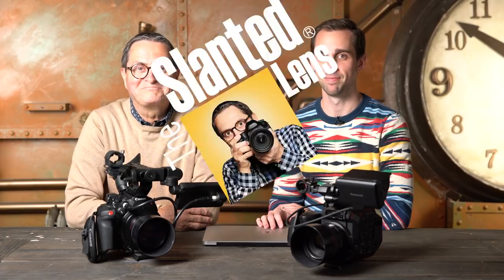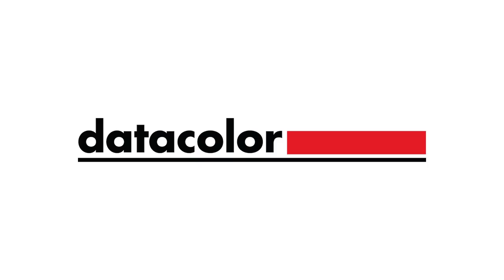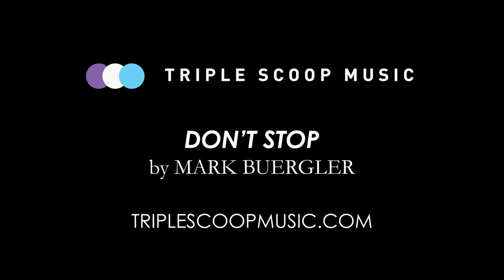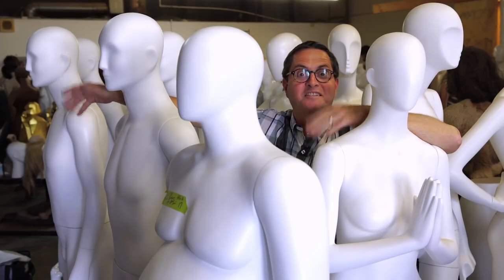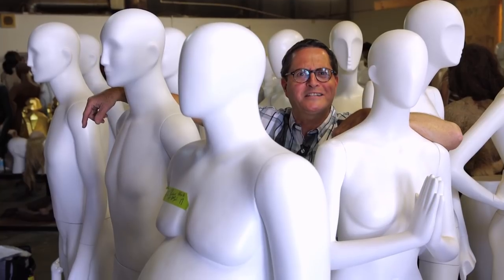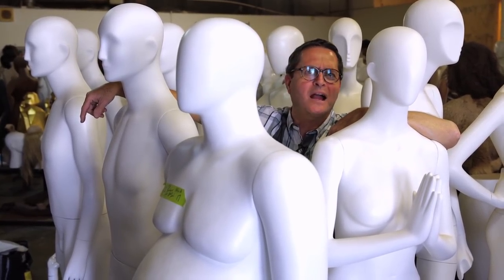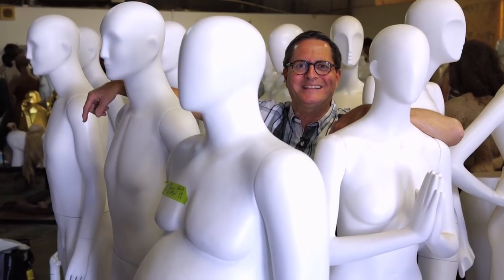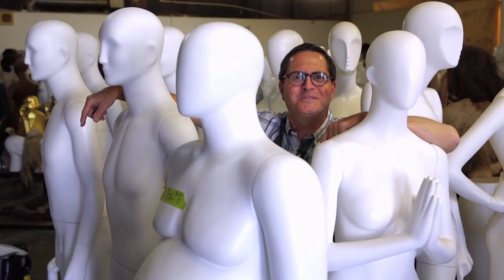Subscribe to the Slanted Lens and come hang out with us — we have a wild time together. Come join, subscribe, and you can be friends with us too. See you next time!